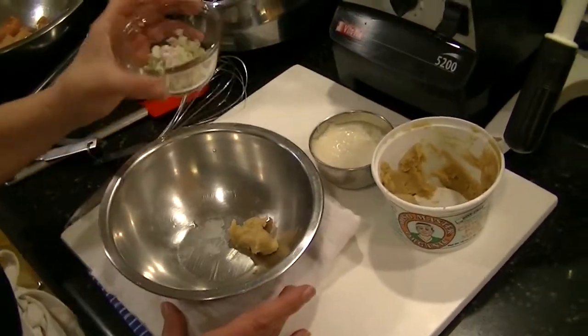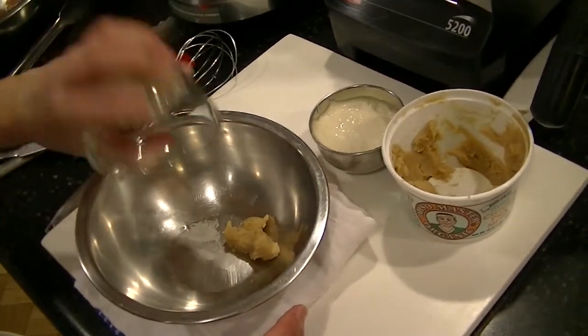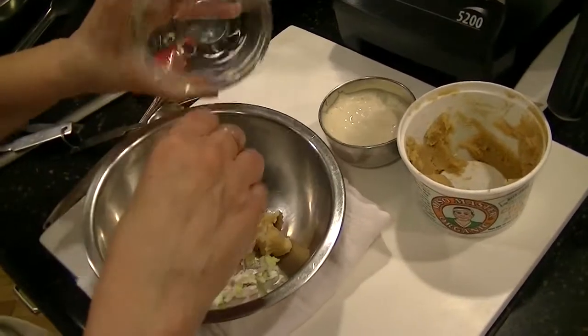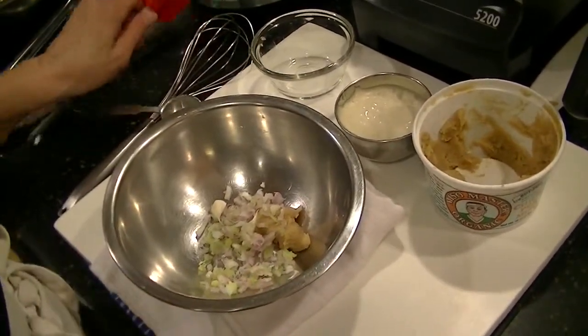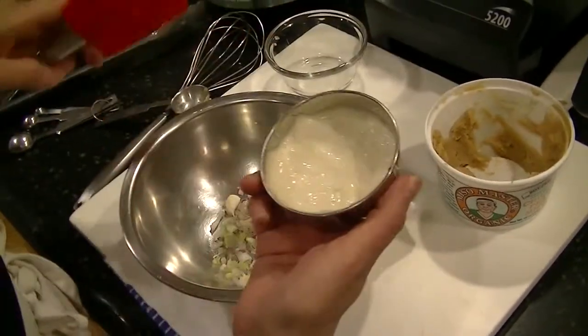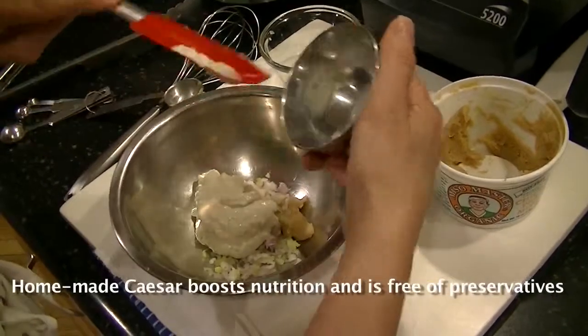Then I'm also going to add two tablespoons of chopped shallot and one tablespoon of chopped green onion. You don't need to use the green onion — I happen to have it so I'm using it. I'm also adding about a third of a cup of homemade Caesar salad dressing.